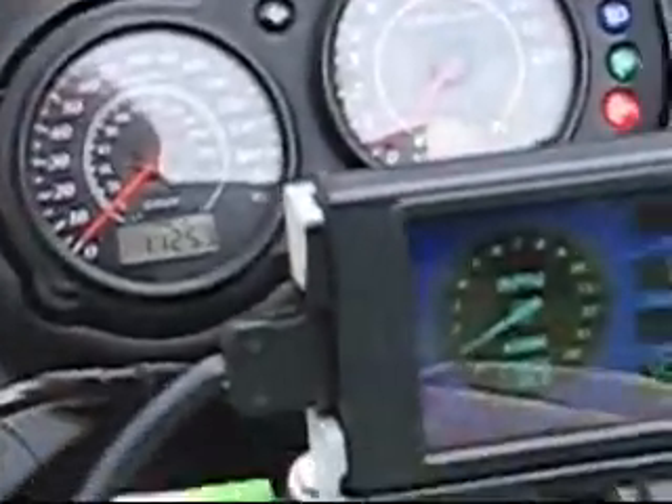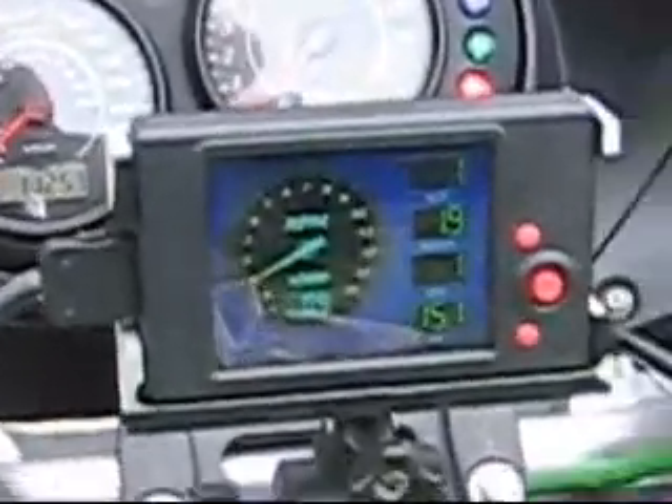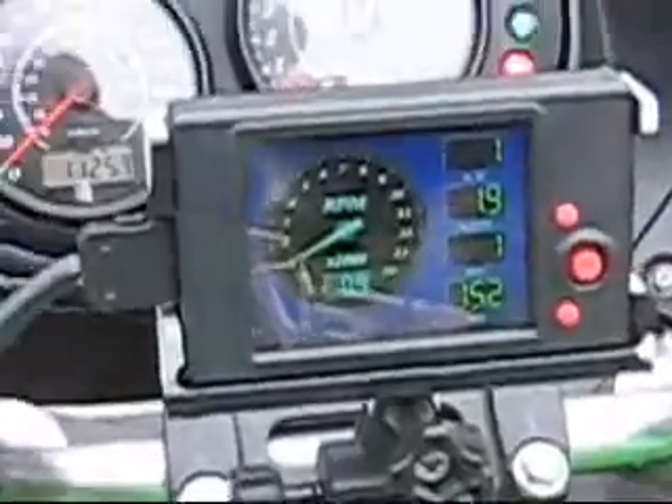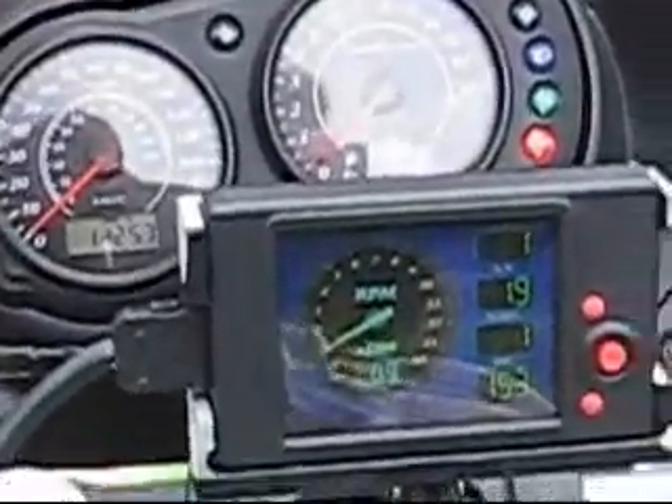Connector for the O2 unit going down on the right, in front of the muffler. So that's what we're doing: go riding, haul ass, go back home, check the logs, and tweak your map.